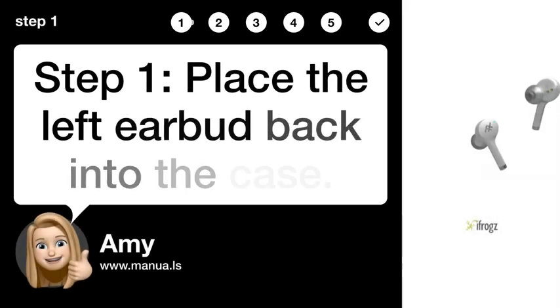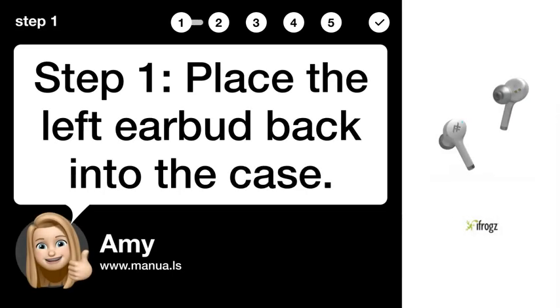Step 1: Place the left earbud back into the case.